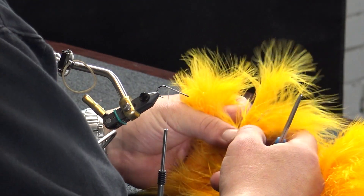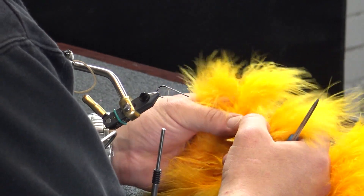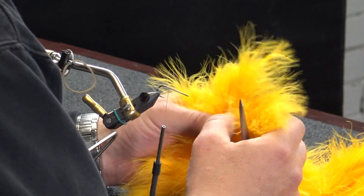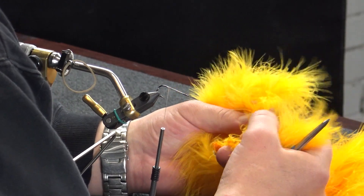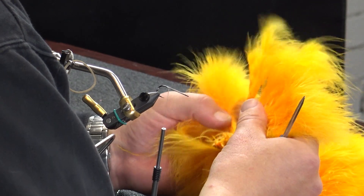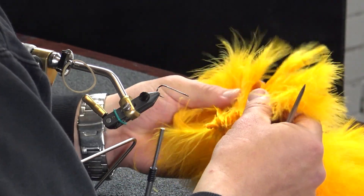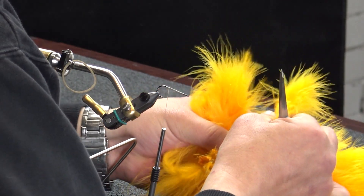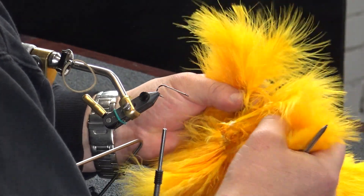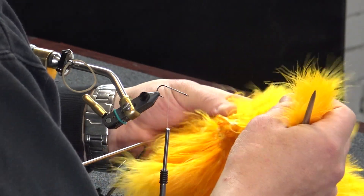When selecting these, I want to start with a pretty sparse feather, and then as I go I want to build with a little bit more fluff toward the front of the hook. I'm looking for something just a little bit bulkier. This pack's pretty beat up so it may be a little difficult to find exactly what I'm after.